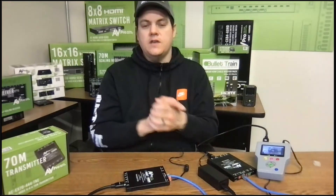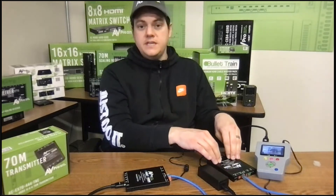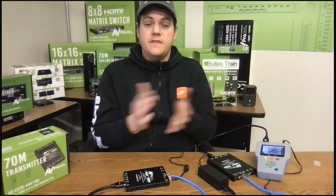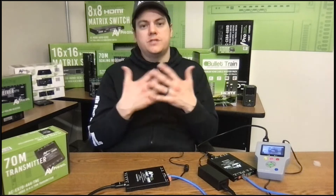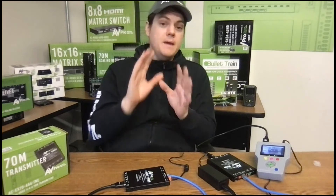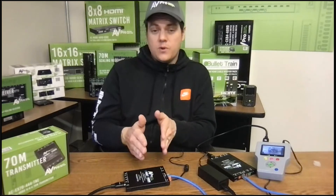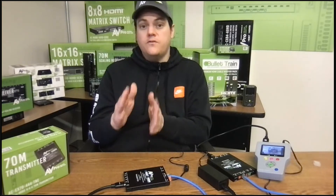Even though we're using a standalone receiver here, many other devices can act as a receiver. Many projectors have an HDBaseT input, as do many commercial displays, AVRs, matrix switchers, and distribution amplifiers. There are a couple of things to remember when installing this product: HDBaseT has a limitation of 10.2 gigabits per second uncompressed, and that's what this runs. We use ICT compression to bump it up to 18 Gbps for 4K 60.